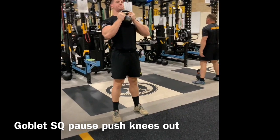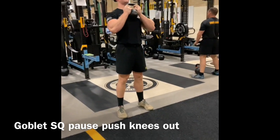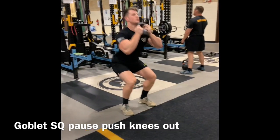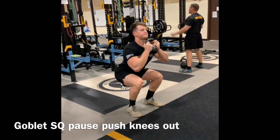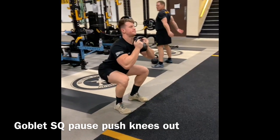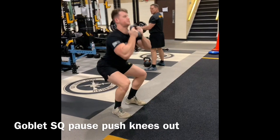Again, go down to your range of motion, pause, and then push the knees out. We're trying to reprogram that movement to force you to generate torque through the femur and activate the glute med to protect that low back.